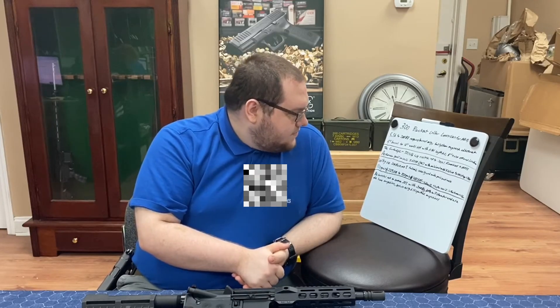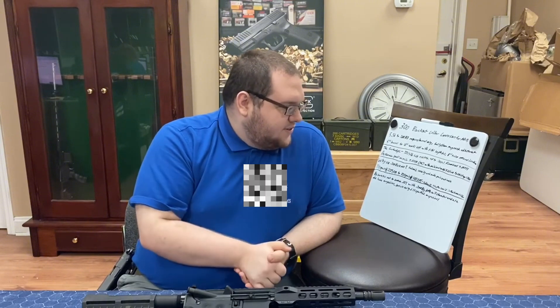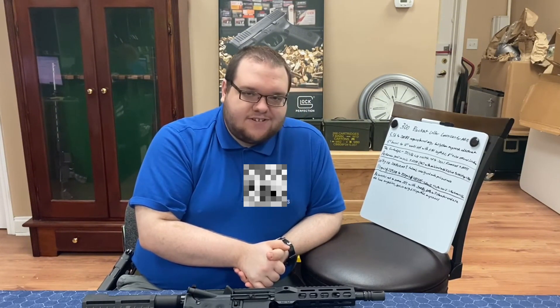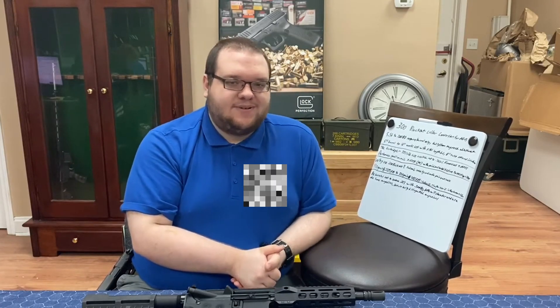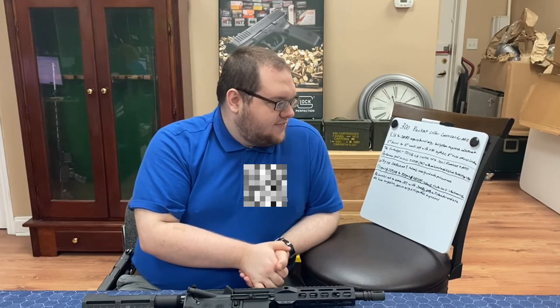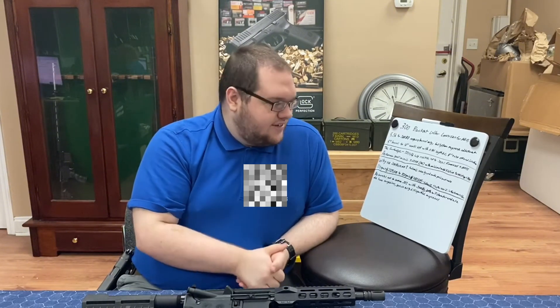The 5.56 magazine is interchangeable with the 300 Blackout. The second goal is minimal modification of existing rifles — you only have to change one part, the barrel. You may need other things depending on the exact barrel, which is more important in the commercial world. As far as required conversion, the barrel only is what you need.